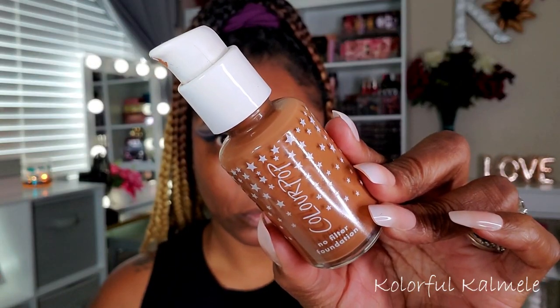For my foundation I'm using my ColourPop No Filter Foundation, going in with a flat top brush to tap that all over my face and blend it out. This is one of my favorite foundations for its finish and color — I love the undertone. For highlighting I'm going in with my Juvia's Place concealer, my absolute favorite concealer right now. It has great coverage, brightens me up nicely, and is hydrating — not drying at all.